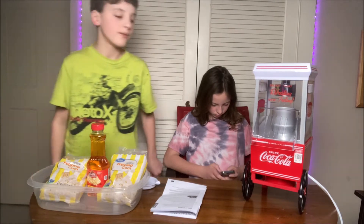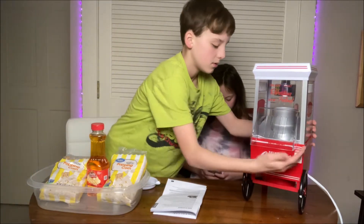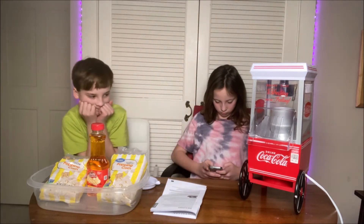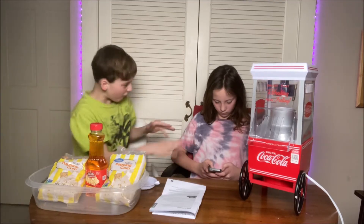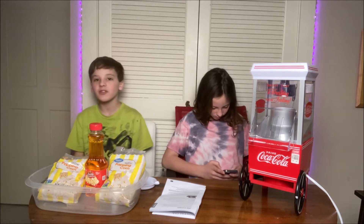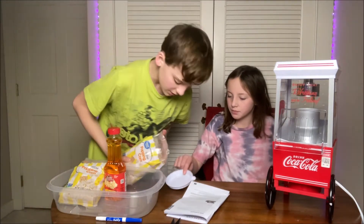Alexa, start a 3 minute timer. Okay, how do we cut it off? So we'll see you in 3 minutes. The timer is going to go off. We need to pour our popcorn into here.